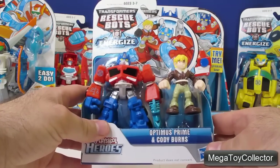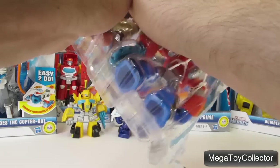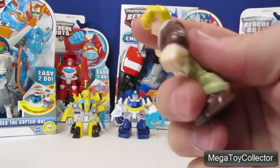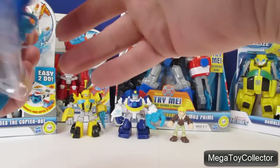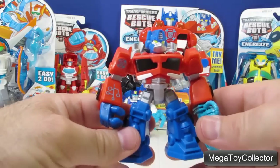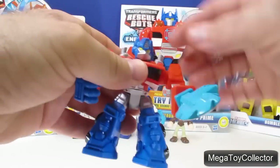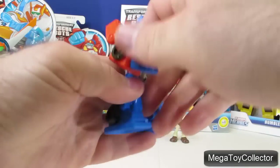Let's open up Optimus Prime and Cody Burns. Cody Burns' arms don't move and his legs don't move either. Here is Optimus Prime — his saw twists around, his arms will move, he can bend at the waist, and his head will turn. But he doesn't transform into anything.